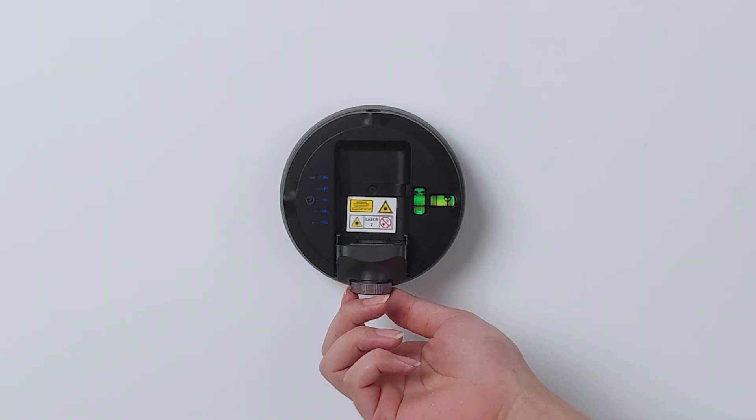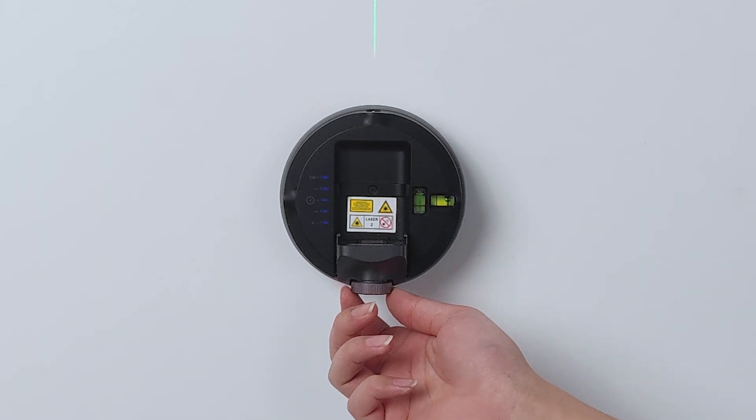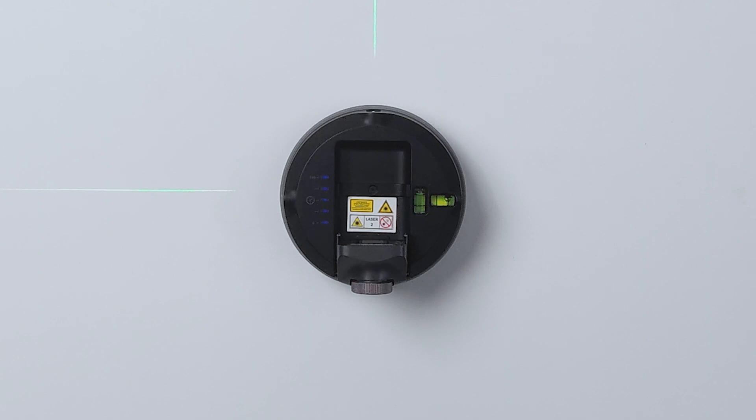Laser Configuration. Turn the selector dial to change the laser's orientation. A-axis is the main vertical direction; B-axis is the secondary vertical direction. You can also turn the knob to turn on or off either one laser line or both laser lines at the same time.